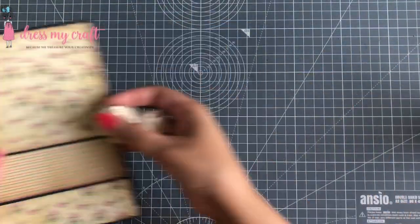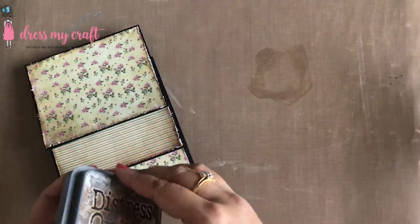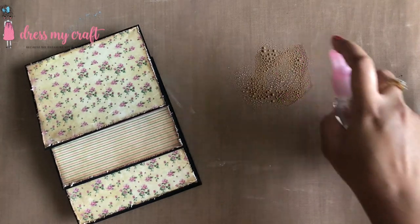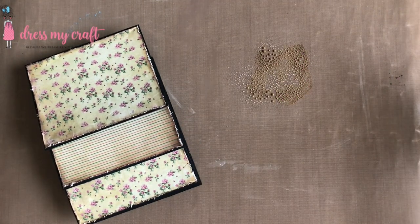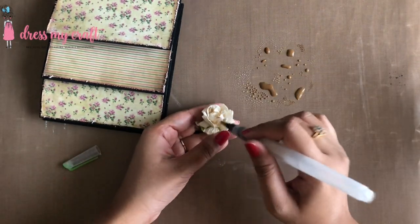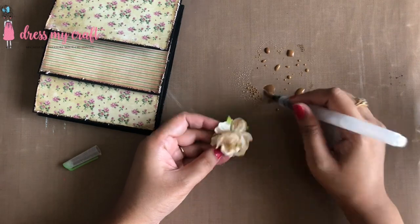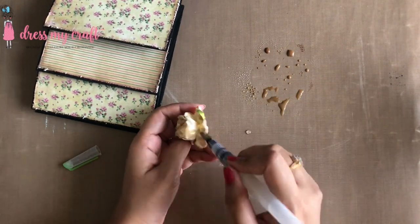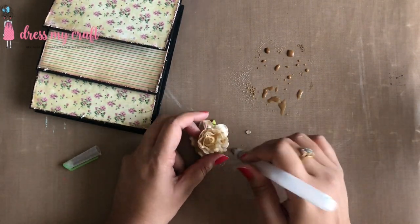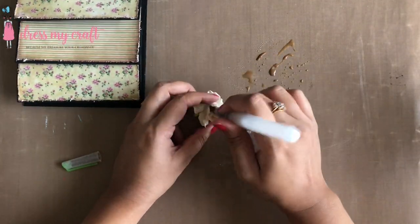Now it's time to embellish our card. For this I am using two white mulberry roses and Distress Oxide ink in the color Walnut Stain. I am smooshing some ink down on my thick non-stick craft mat from Dress My Craft, spraying some water to the ink, and using my watercolor brush to add the brown color to my flowers, giving them a vintage look.